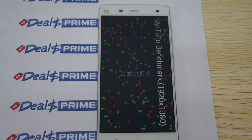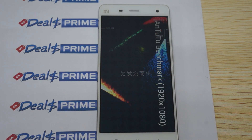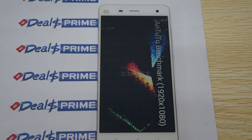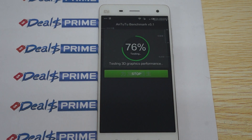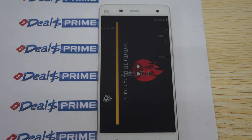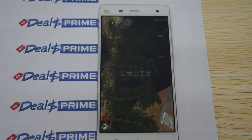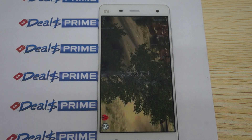Before we get started, make sure to like our video and subscribe to the dealsprime.com review channel. The white version of this model is in stock and ready to ship. We've been getting a lot of inquiries about the black, but the black should be released in about two or three weeks from today. There should be a link to the Xiaomi Mi 4 inside our YouTube video description, and we are offering an exclusive YouTube promo gift — which I'll give away now — it's going to be a case.